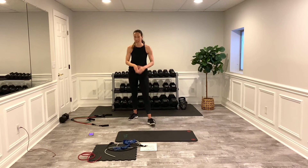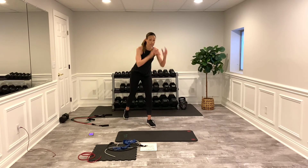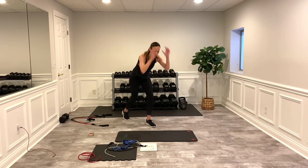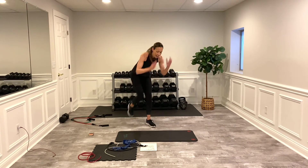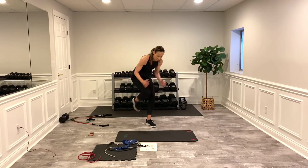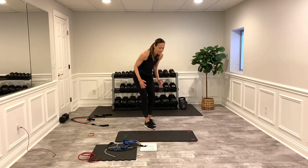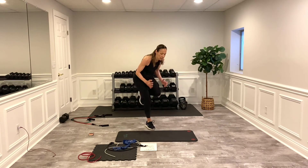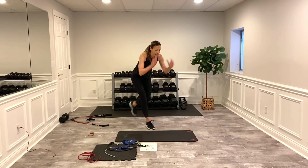Last set of cardio here — you control how you feel. How do you feel? If you feel really good, kick it in right here. If not and you need a break, just take a break during this one. Try to really kick it in if you can — you only have one more set. Switch sides. Keep your pace going — three, two, one. Woo!